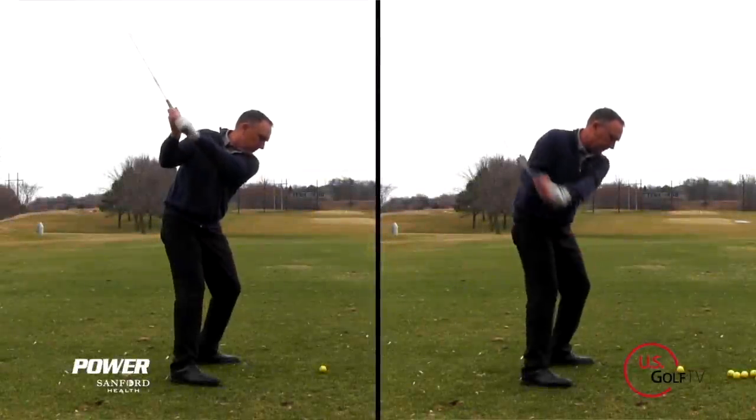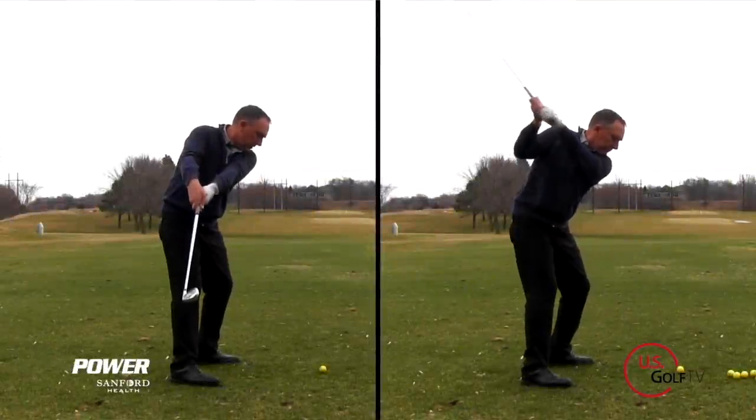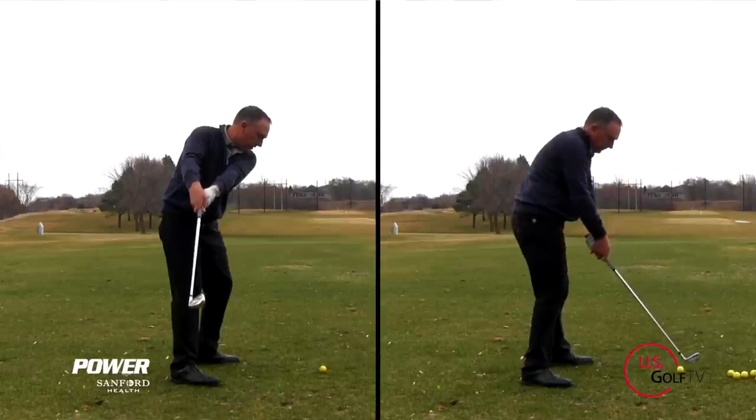Today we're going to talk about what is casting, what is coming over the top, and the best part is how you can fix it. I'm PGA Teaching Professional Todd Kope, Director of Instruction for U.S. Golf TV and the Sanford Power Golf Academy.